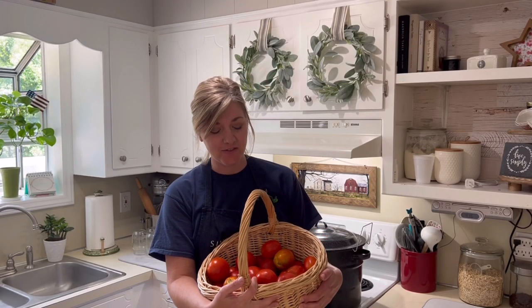Well, guess what? After patiently waiting, I finally have enough tomatoes here to do a little canning. So today I'm going to take you along as I can some pizza sauce — that's something that we eat a lot of in our house. And if we have a few left over, I will probably can some salsa, but I hope you'll stay tuned.